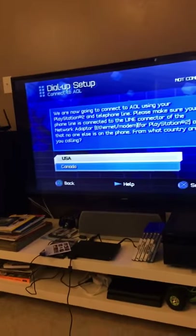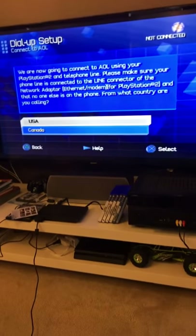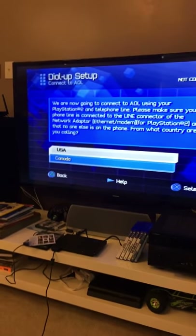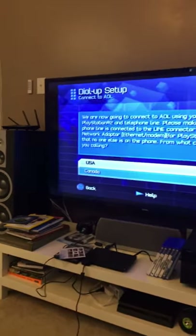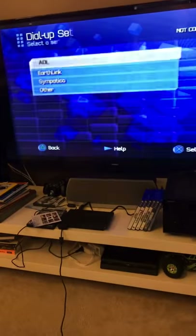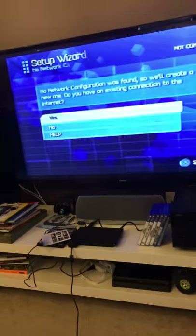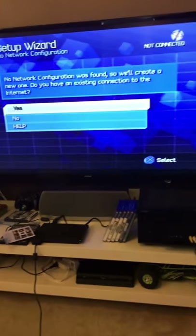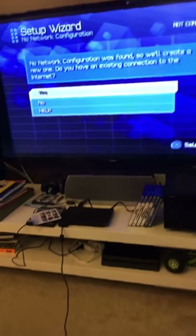It won't work on mine because I don't have the right cable and modem. I do have a broadband-supporting wireless router, but I need the right cable to use the PS2 on it. Dial-up might still work — there's a small chance. This is probably the first review of the dial-up on the PS2, so I hope it gets popular. I encourage you to try this. Bye.